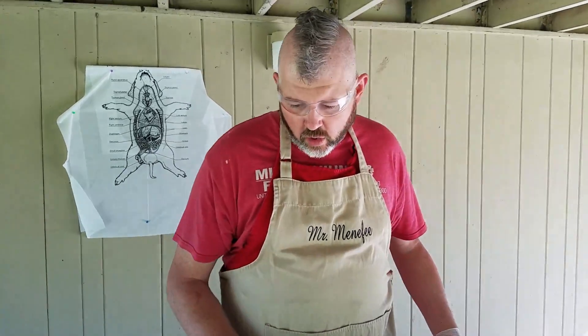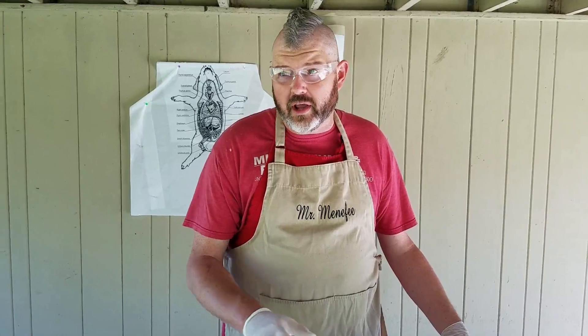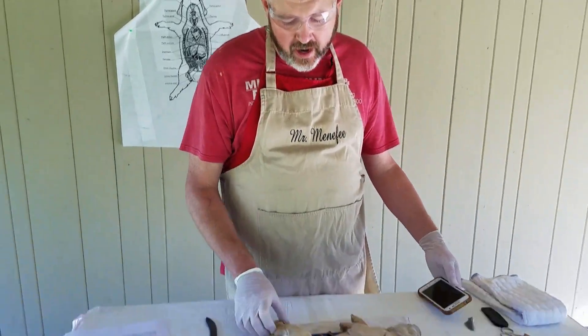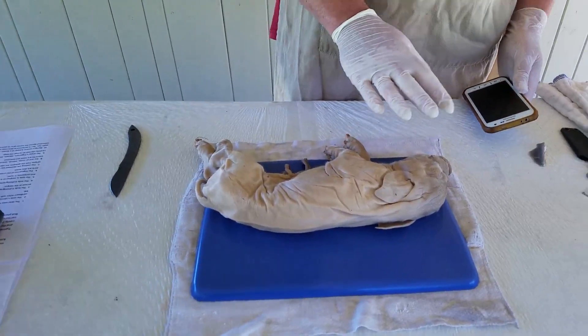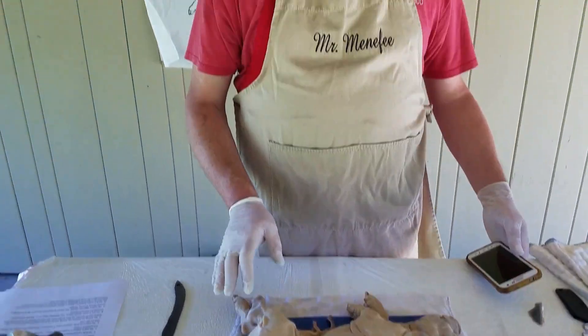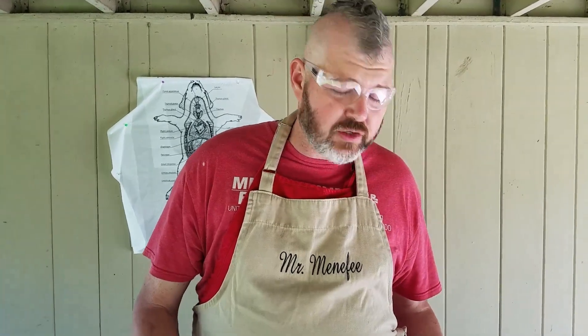So your pig has come into the morgue — your deceased is in the morgue. We've already verified the identity, or we have no identity but we have a toe tag or some sort of documentation on the pig to let me know. In this case we don't have that, but we'll just pretend that we do. So what would we do? First step: we're going to photograph everything. I've just got my phone here — we're going to simulate this.